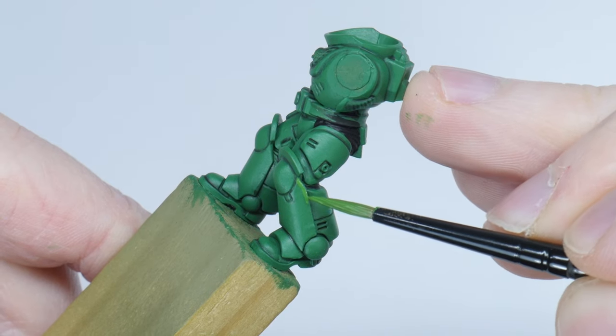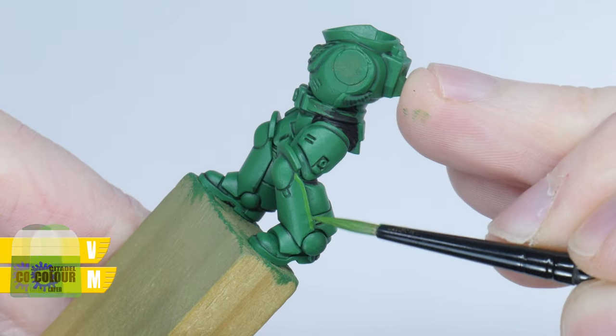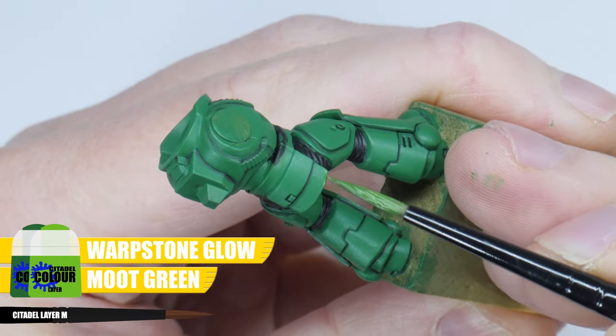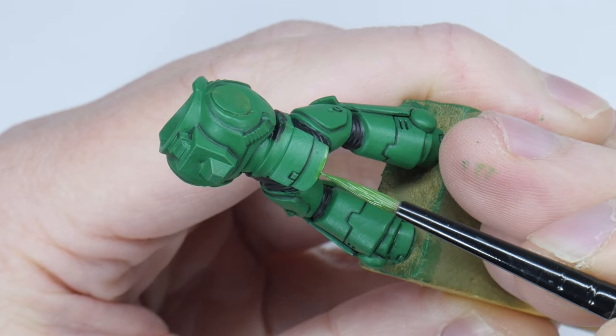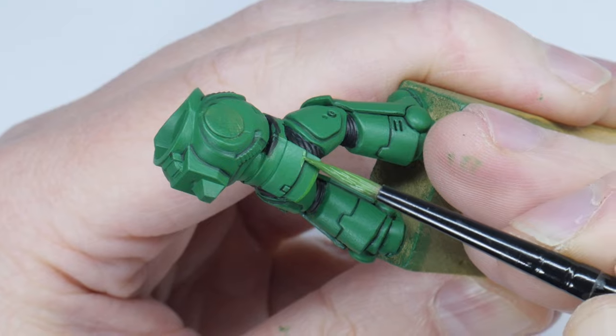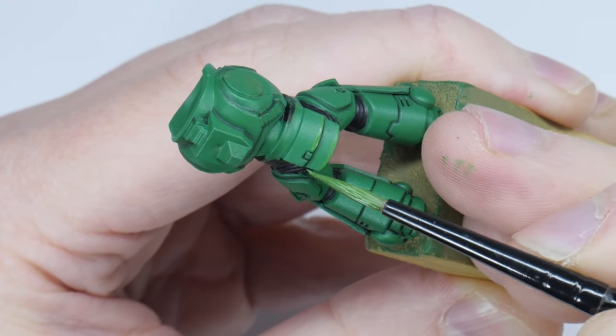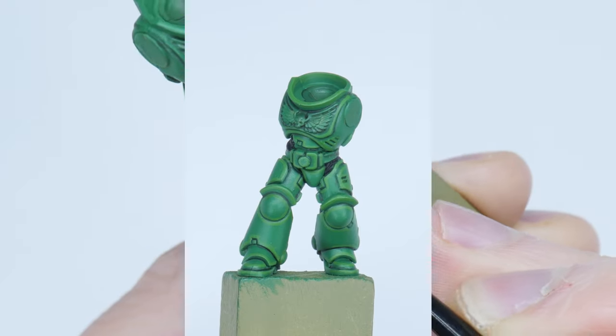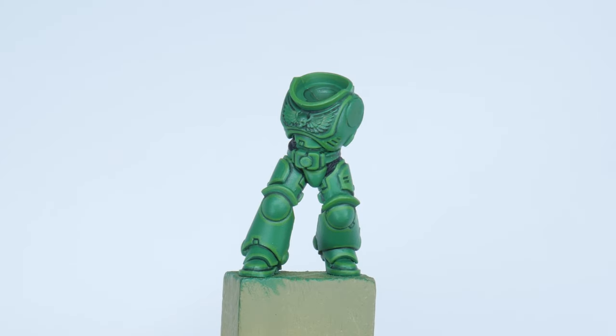The first highlight I'm going to show you is a chunky highlight and I'm using an equal mix of both Warpstone Glow and Moot Green. The first highlight wants to be quite a thick line and this is going to help soften and bring out the next highlight we do. Go around all the panel edges — I'm almost using the side of my brush for this highlight to get the thickness I'm after. It's also going to help with defining the shape of those armour panels.